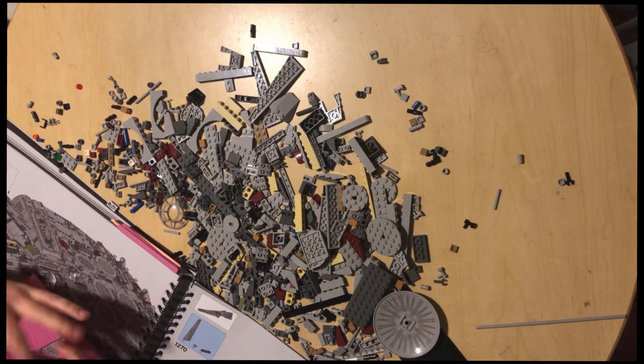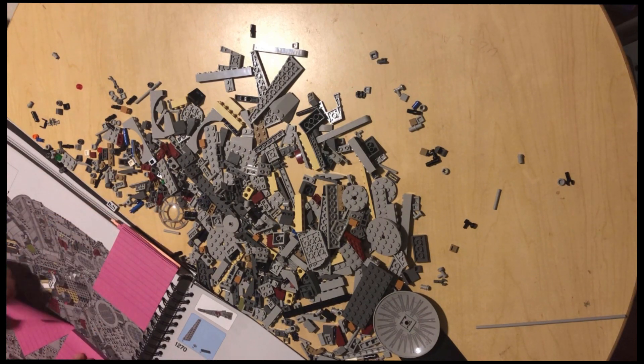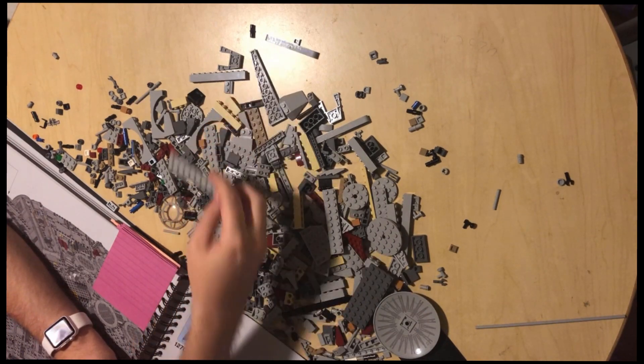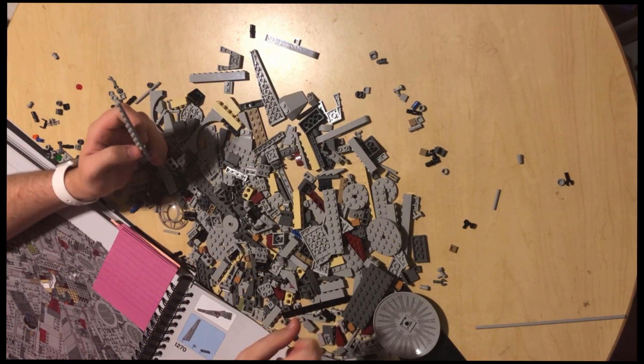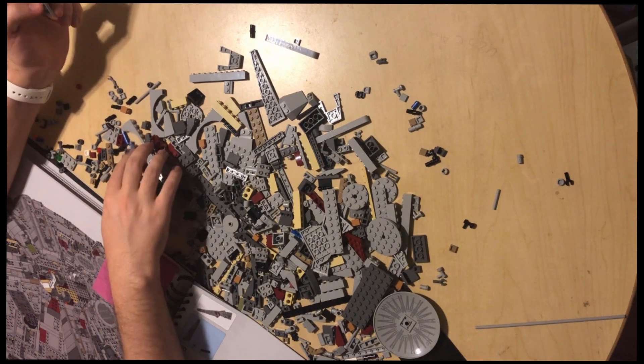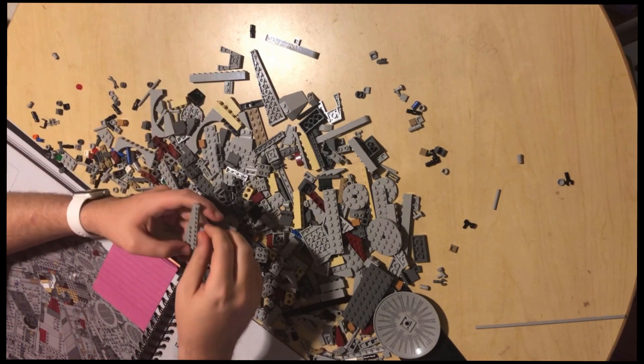I mean, I could do it. This absurdly long piece. I am kind of glad that I just left all the spare pieces on it.